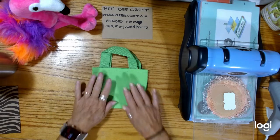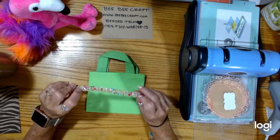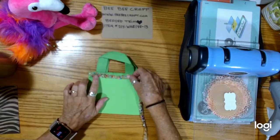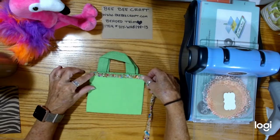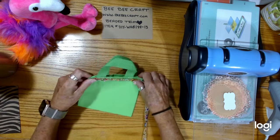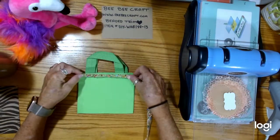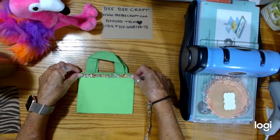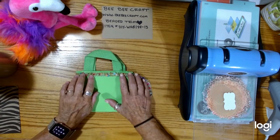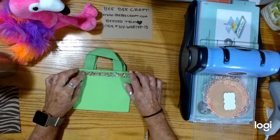What I thought I would do is take this trim, because it's got like a rubbery feeling back, and I want to put it on this bag. Isn't that cute? I just think that is going to be so adorable. You can decorate anything with this trim — it's cute on canvas, or bags, or whatever you want to use.